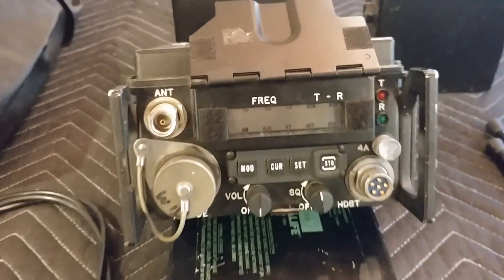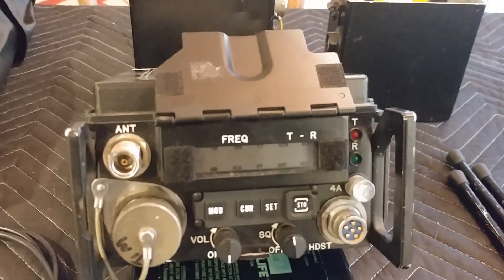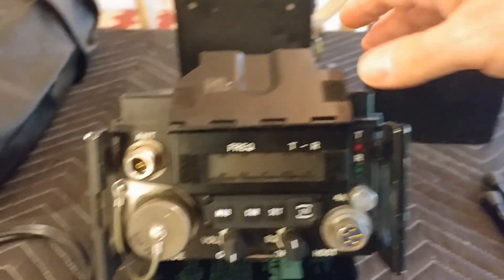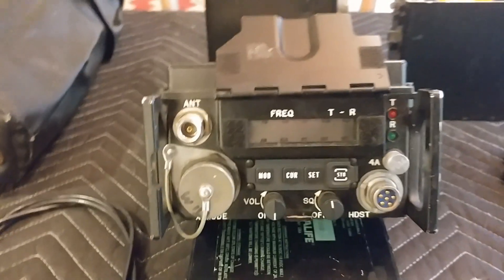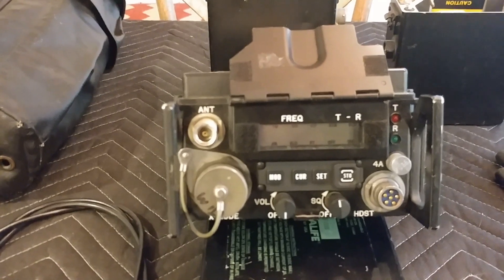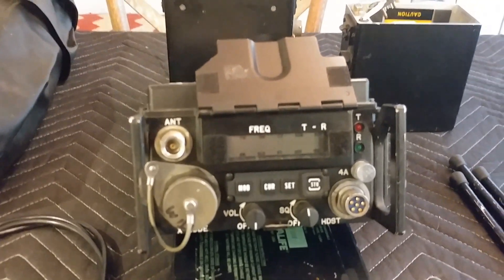The star of the show here is this Motorola LST5C. It's a fairly recent system — certainly from the 2000s. It's a really great system. I've used it personally. It works really cool. It's just a lot of fun.